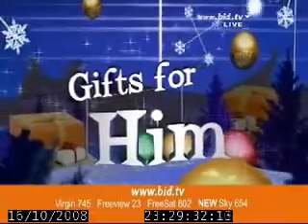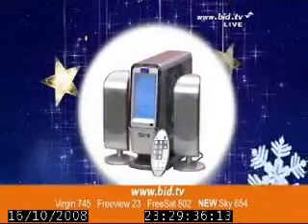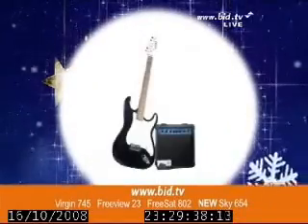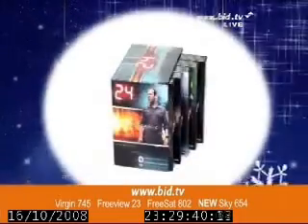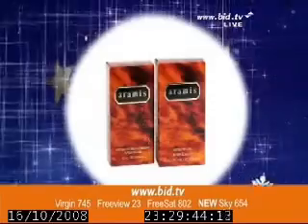Make him feel extra special this Christmas and surprise him with that must-have present. Gifts for Him brings you gift ideas you love at prices you want. From designer watches and fragrances to gadgets galore, discover the perfect gift for the men in your life. More for less this Christmas.